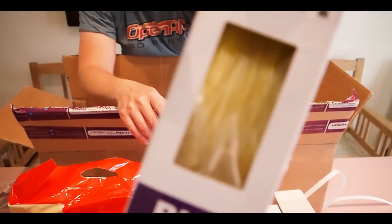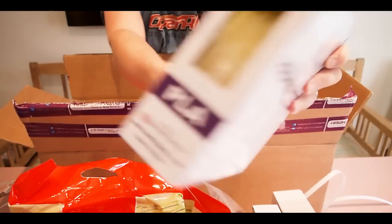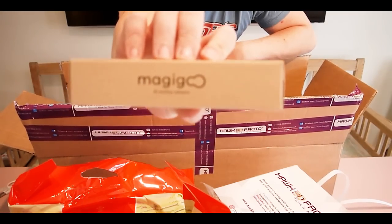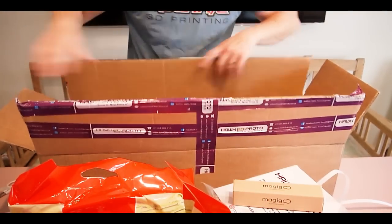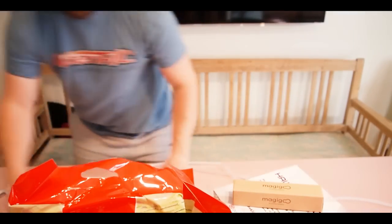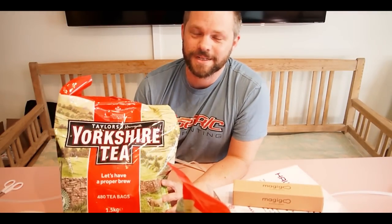Me and cameras, it's just not working — sorry — but all right, great color. And we got some magic goo here as well to try out. And that's it. Holy crap, there's a lot of tea here. So I guess I better go get started.